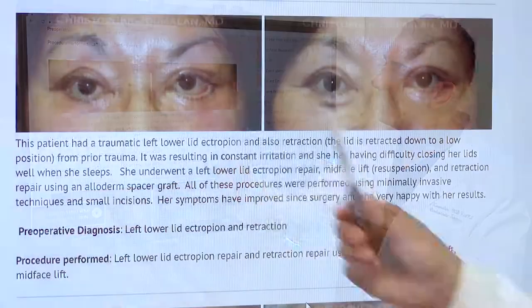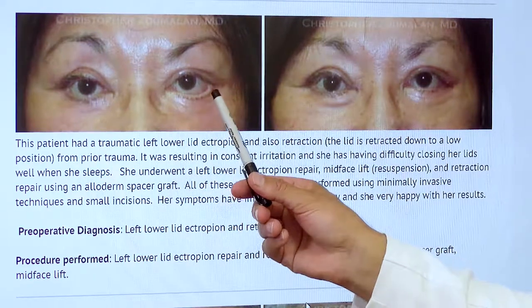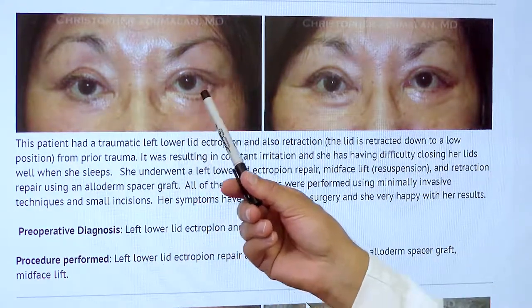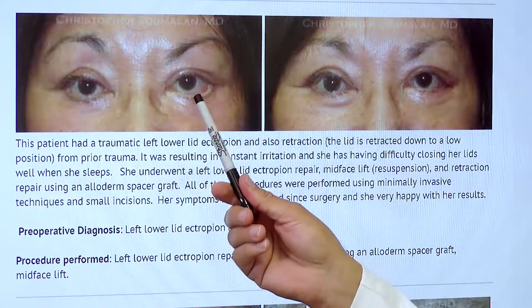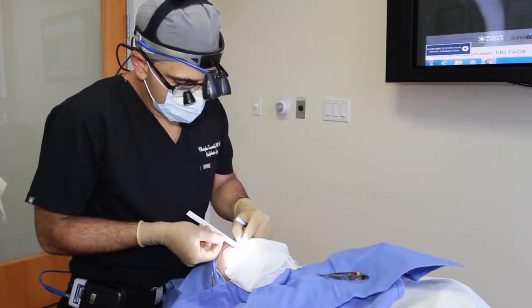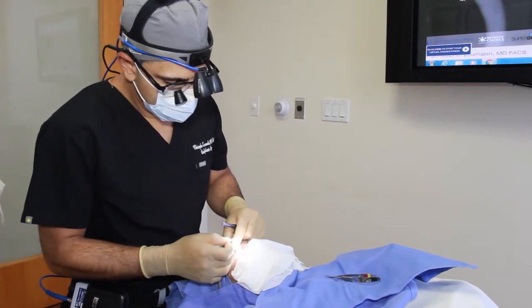Let's talk about these two procedures. An ectropion, as you can see here, is where the eyelid is turned out and it creates a lot of symptoms of discomfort and tearing, and oftentimes even an infection in the eyeball. This is a procedure that I perform routinely in my office to help improve the patient's appearance and function of their eyelid.